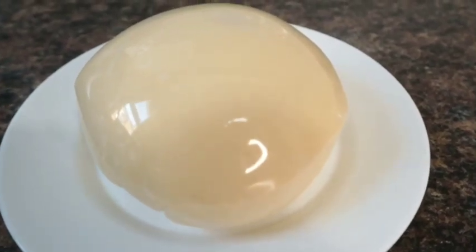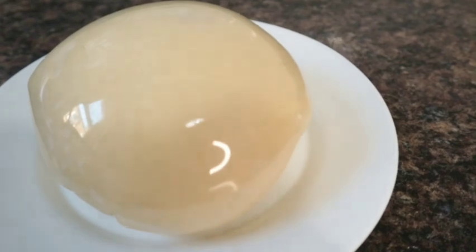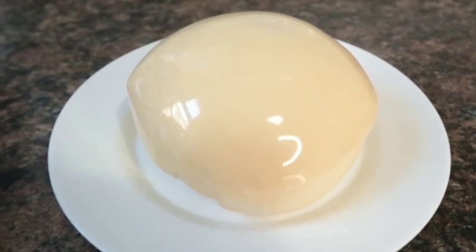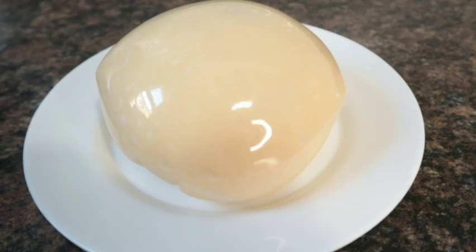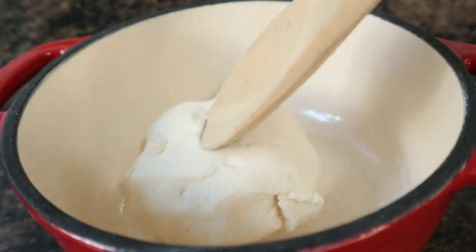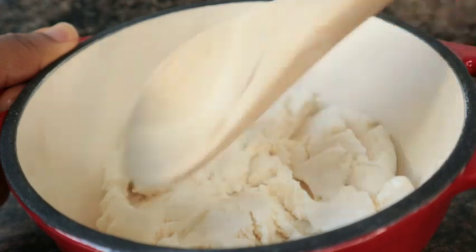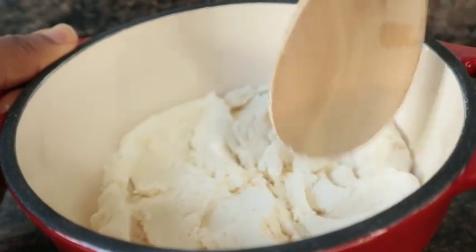Hello lovely, welcome back to my channel. Today I'll be showing you two methods on how I make my cassava fufu. This is popularly known in Nigeria as akpu or santana. Come along as I show you how I make my cassava fufu. The first thing I did is add water to my cassava dough. If you have not watched the video on how I make this cassava dough, please check the video card so that you can know how I make this cassava dough.